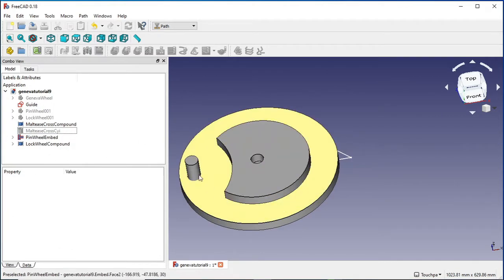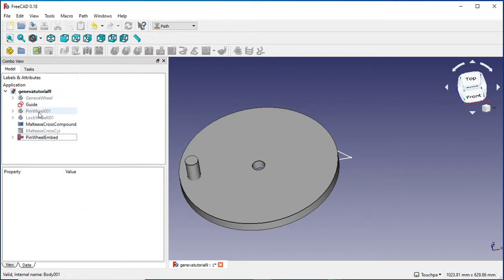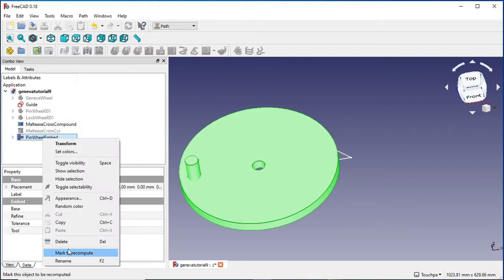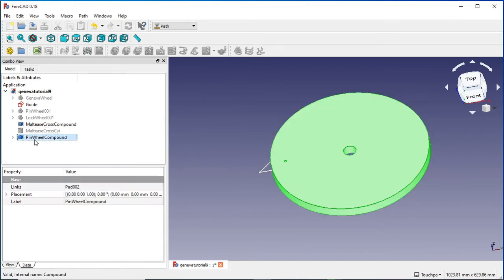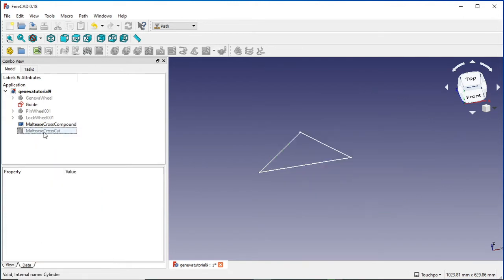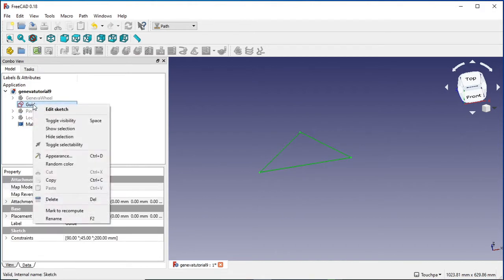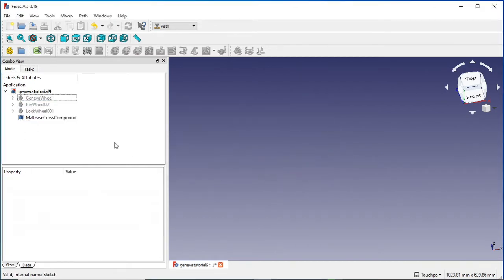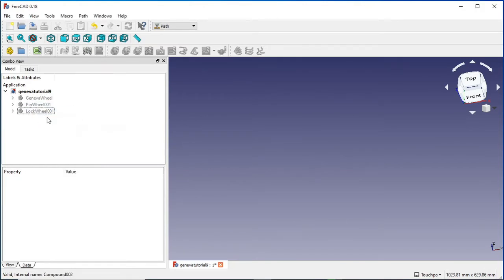We've got our original embedded and lock wheel compound created before - I'm going to get rid of these as well. I want to be left with these two - my original objects, my original bodies. So I'm going to get rid of the lock wheel pin, the pinwheel compound, and whatever else, and I don't need my guide either.